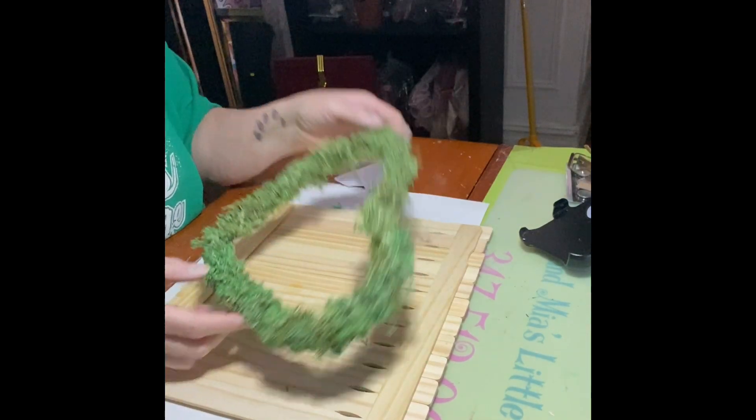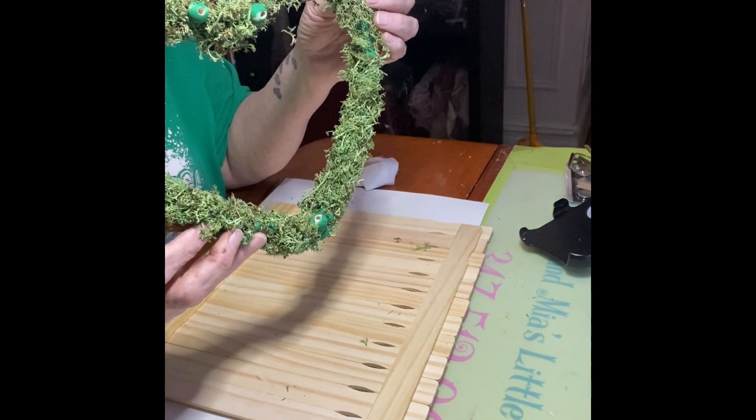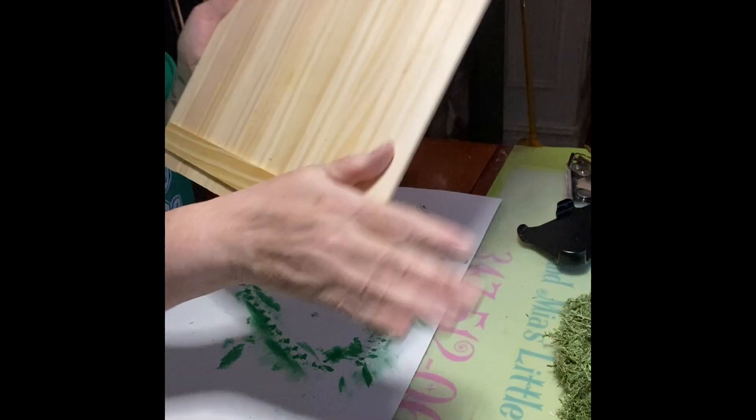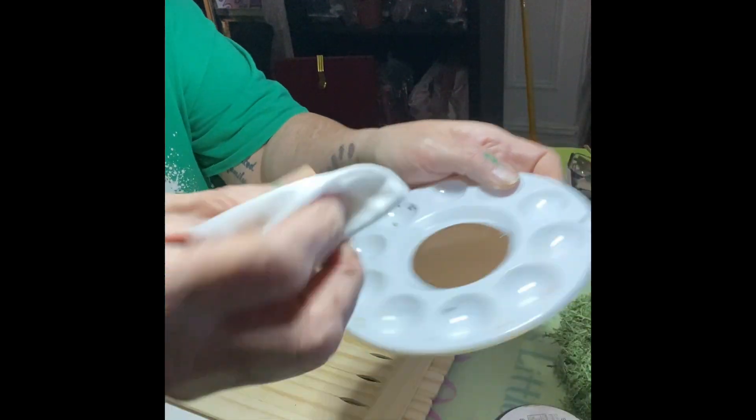There you go — all painted. Spanish moss applied. Paint sticks — I didn't record myself putting them together. I don't even know how many sticks, but I'll definitely put it in the description box.